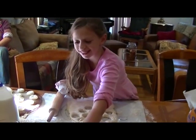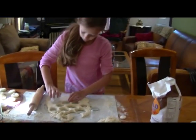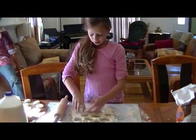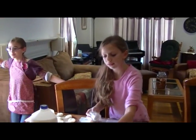We should make cookies in two weeks. We should make cookies near Christmas time. And for Thanksgiving I think we should do something pumpkin-y — pumpkin scones.